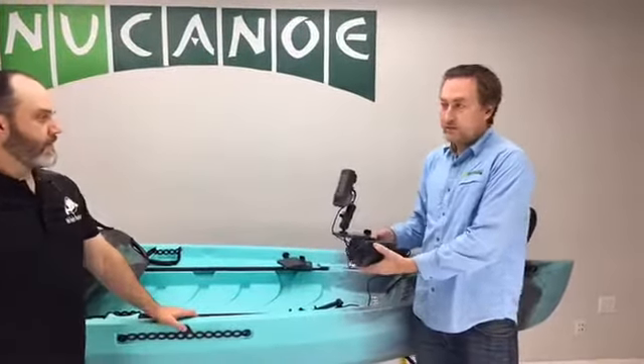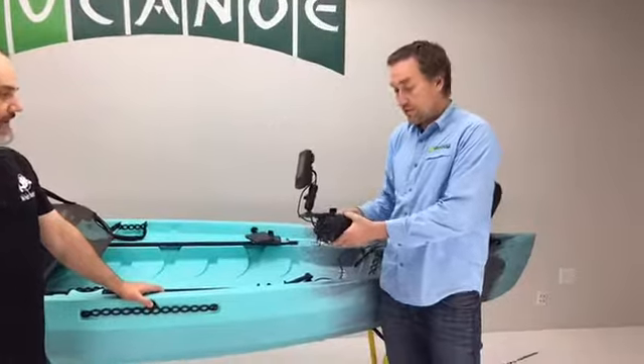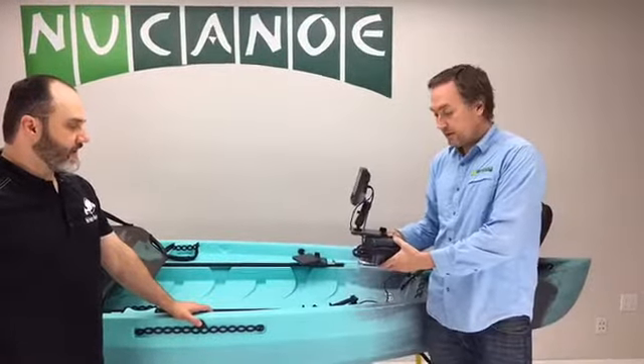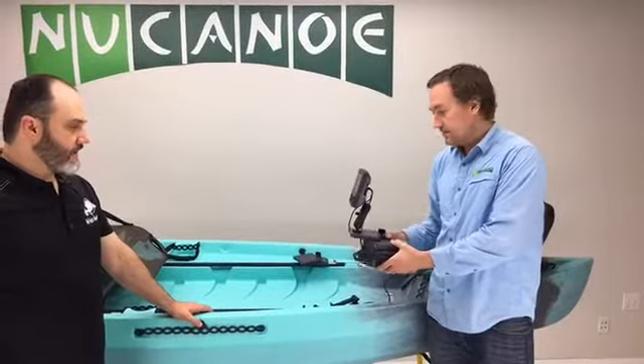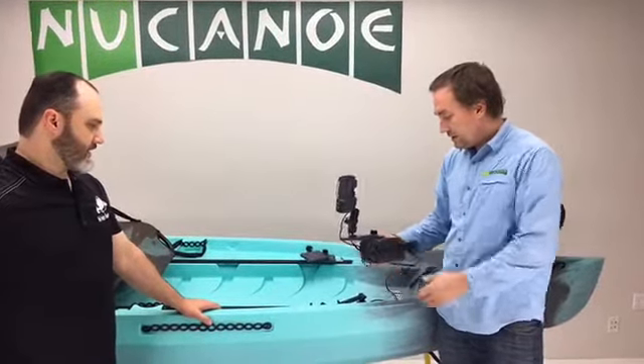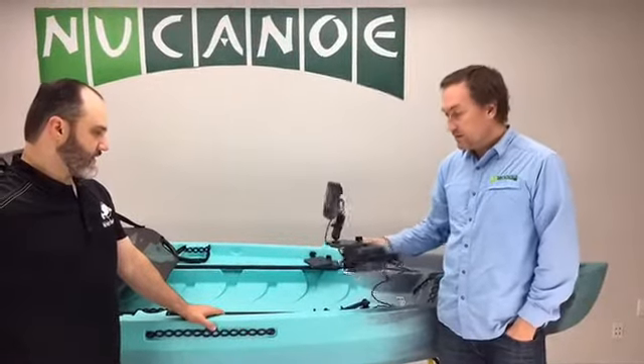It works great with the slide mount, or you can even mount it on the slide drawer on the track accessories as well. There are loads of options for where to mount these and how to use them, but it's a super compact, easy-to-use solution.